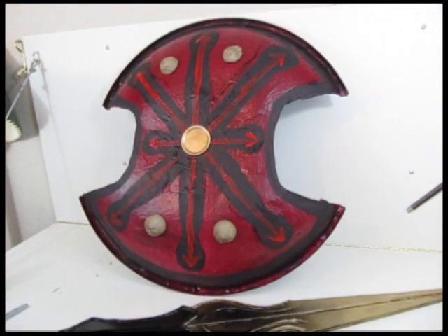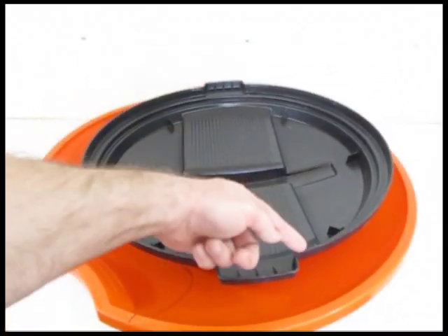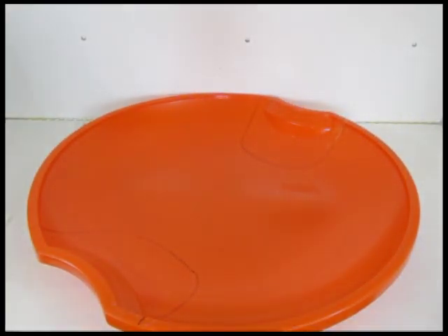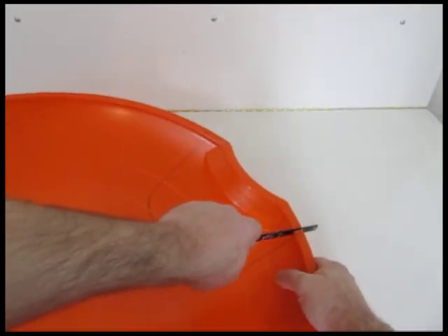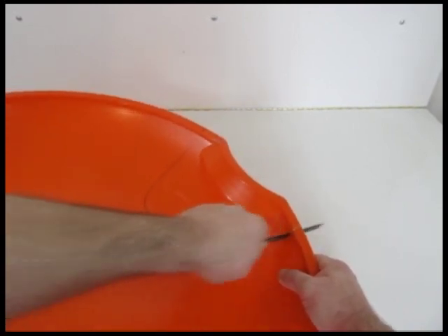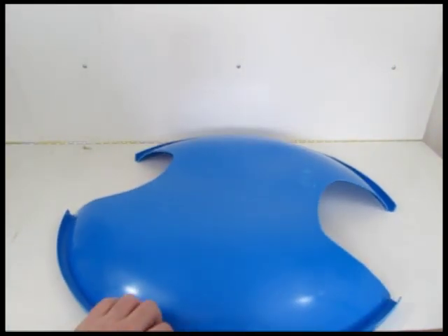Let me launch right into the tutorial. You start out the whole project with either a barrel cover — a plastic one like this — and if you start with a barrel cover, cut out all the extra stuff to try to make it as smooth and shield-shaped as possible. Or you can start out using something like a flexible flyer — a snow sled — which you can buy on Amazon.com. Cut out the side ports using a hacksaw; it works really well. One on each side, make them even if possible, and you have your major shield shape ready to go.